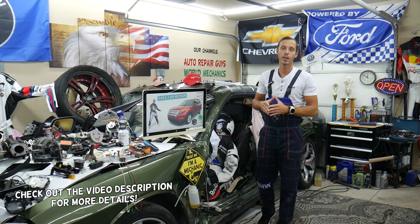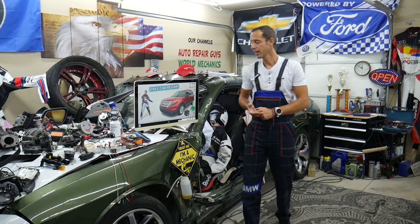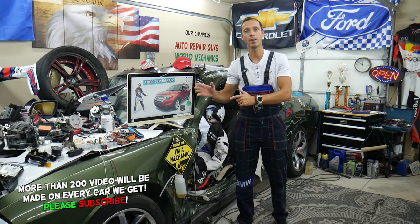Hey guys, make sure you watch until the end. We'll explain common mistakes people make when replacing fuses and relays that can end up costing you quite a bit of money on diagnostic tools and parts that you may not need.